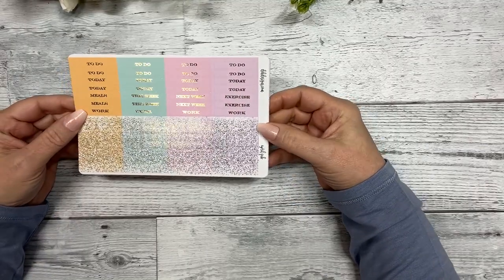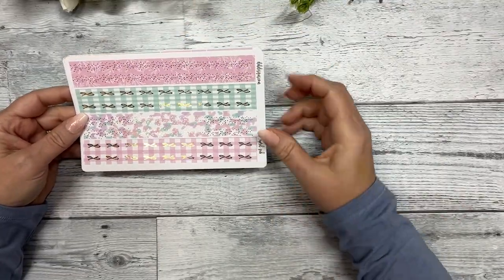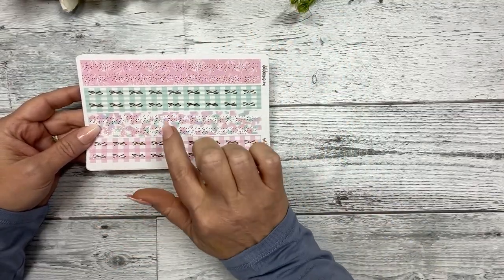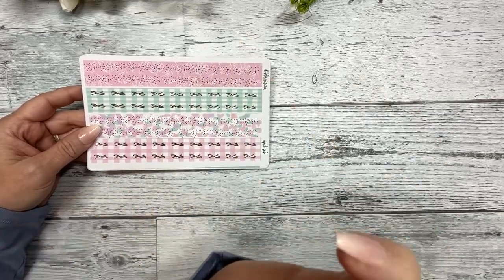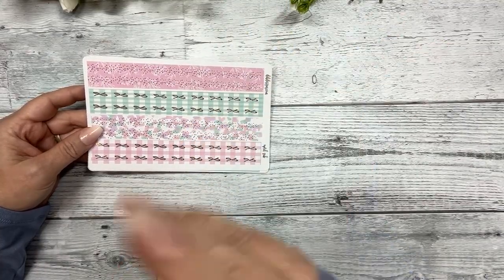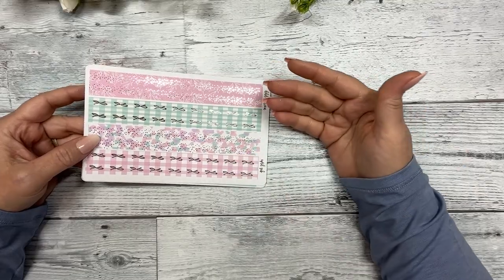You have your flags — enough to do two weekend banners — your scallop half circles with the foil bow, your paint swatches and hexes. Then there's your header sheet with script headers and glitter headers. The thin washi included has four sets, and a lot of the patterns you see will also be available as the printable pattern paper in PDF format — you can switch the orientation to portrait or landscape.